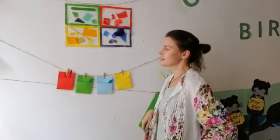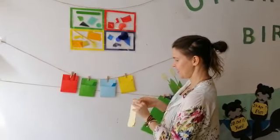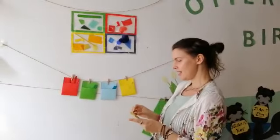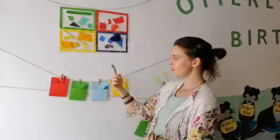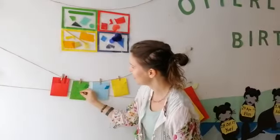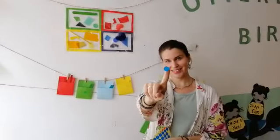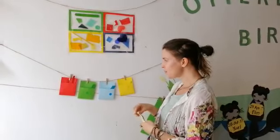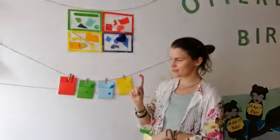Okay, I think these pouches need a little decoration. Let's use our stickers. Let's get a yellow circle on the yellow pouch. And let's get this off. Sticky, sticky, sticky. Green circle on the green pouch. And the blue circle on the blue pouch. And one more. What one is missing? The red — yes. We have a red circle on the red pouch.